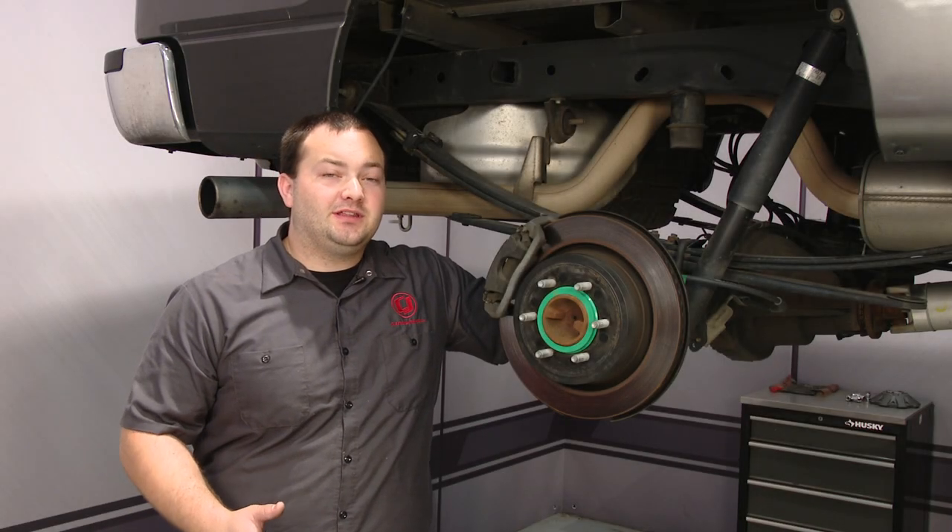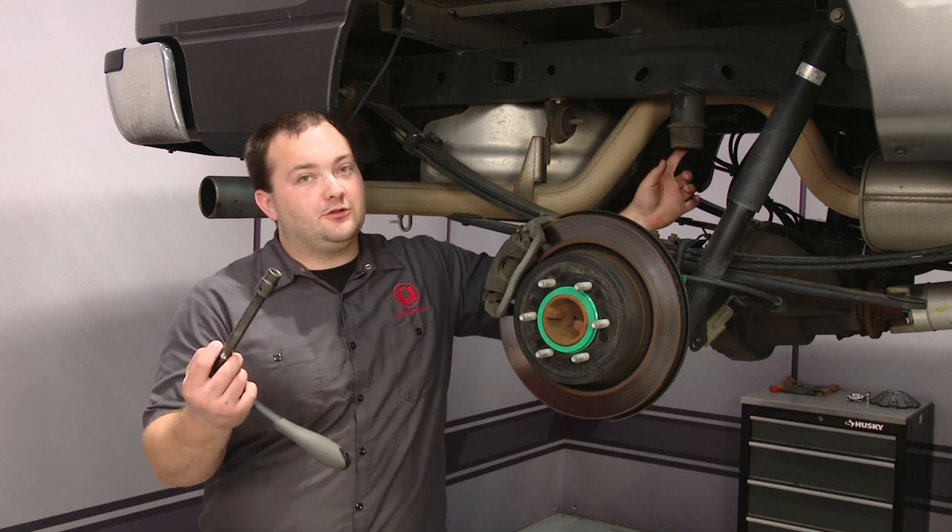First thing you're going to want to do is get the truck up in the air and take the wheel off, and then remove the bump stop with a 13 millimeter socket.